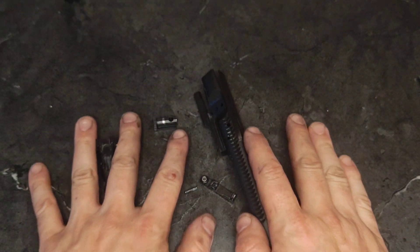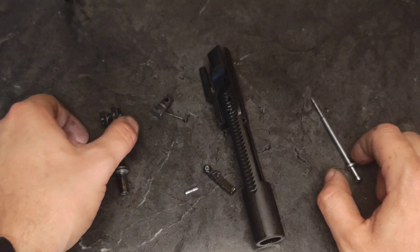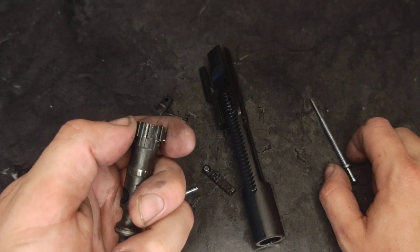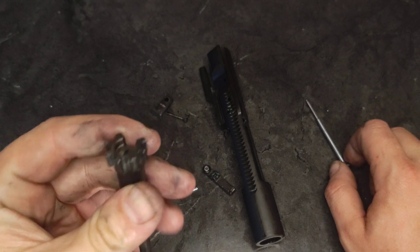And that is a disassembled AR-15 bolt carrier group. For inspection, obvious stuff like deformed or missing lugs on your bolt would obviously be bad. This one's fine.